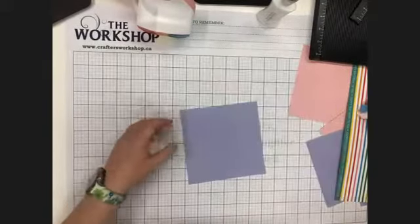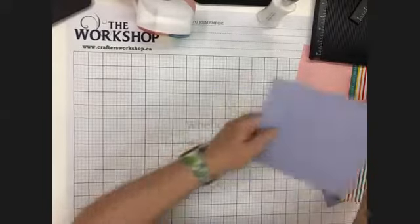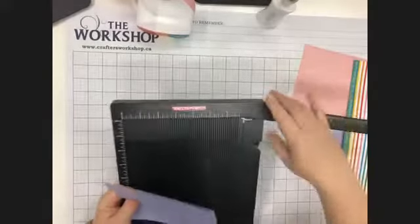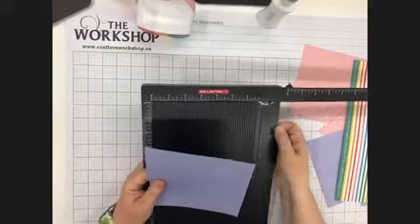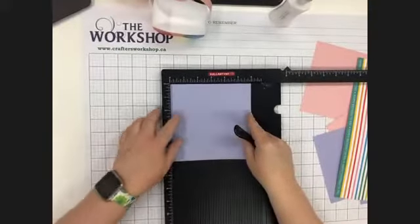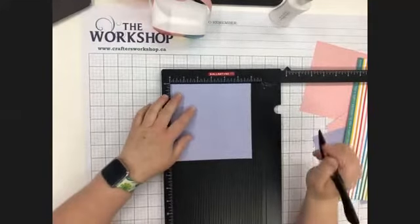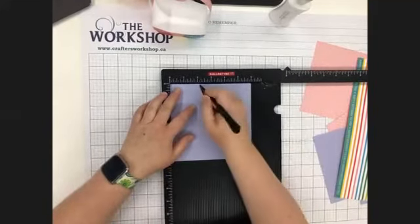We're going to start with your six by six square. You need your scoreboard, so you're going to pull that out, get your scoring tool ready, and you're going to put your paper flush in the corner. We are going to score at two inches and at four inches.